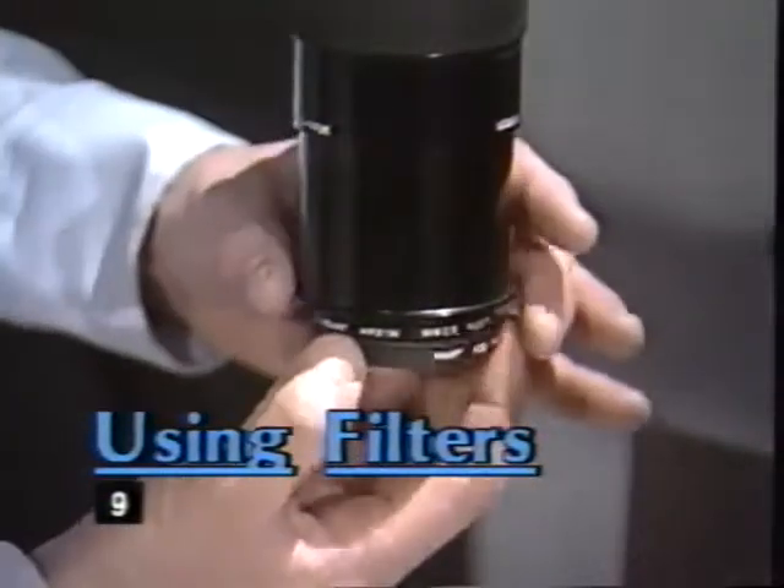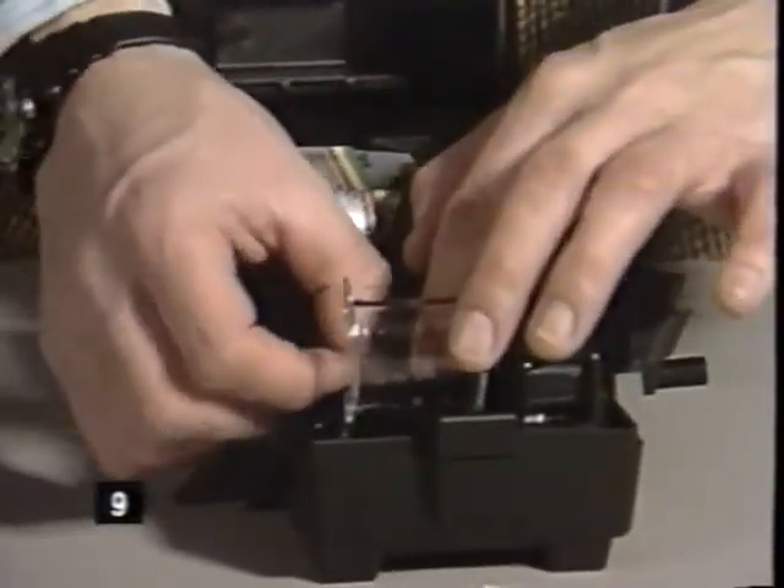Filters can also help improve your slides. If you are using Polaroid color films in situations with tungsten lighting, you'll need a blue ADA filter for accurate color reproduction.